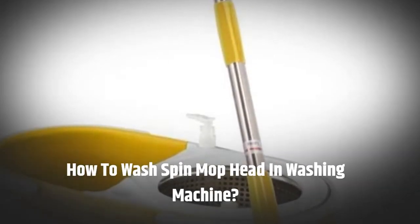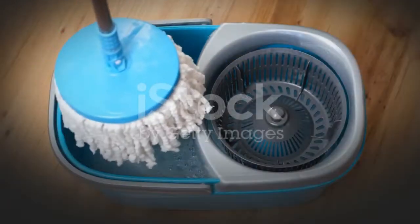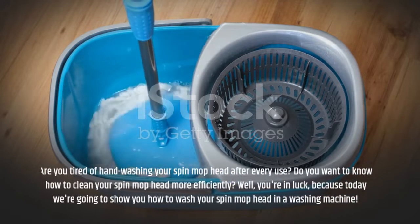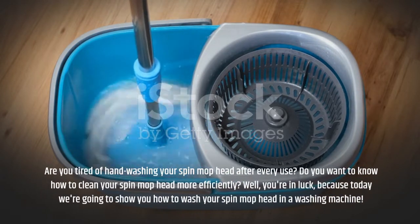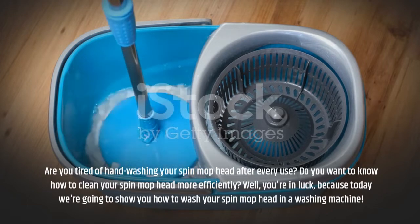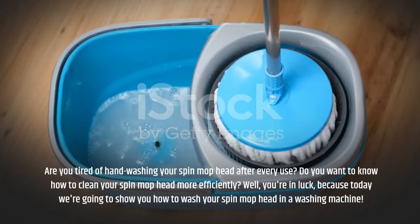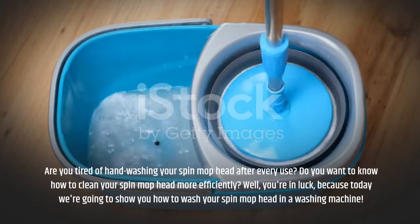How to Wash Spin Mop Head in Washing Machine. Are you tired of hand washing your spin mop head after every use? Do you want to know how to clean your spin mop head more efficiently? Well, you're in luck, because today we're going to show you how to wash your spin mop head in a washing machine.